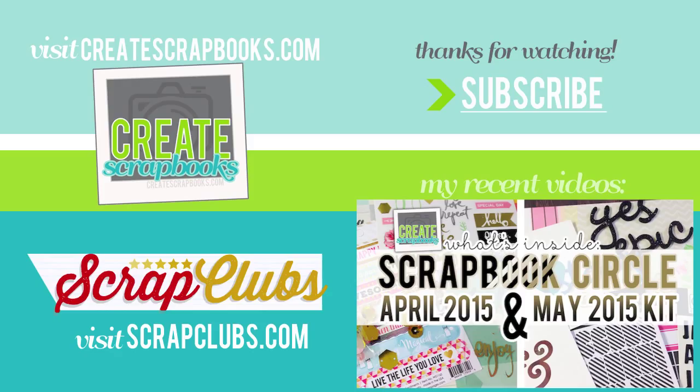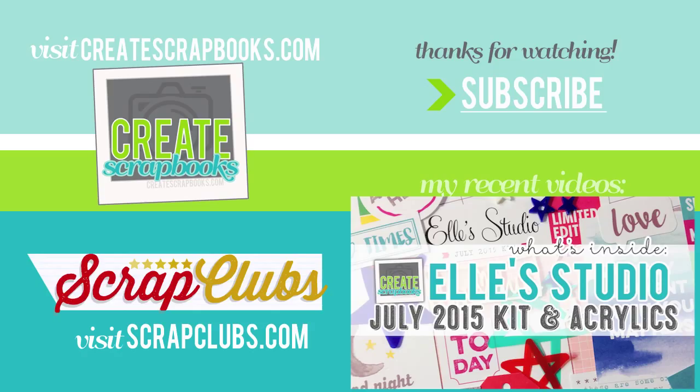Thank you so much for watching and subscribing to Create Scrapbooks. I really do put a lot of time and effort into my videos. I hope they help you determine what kind of kit you'd like to purchase. Leave me a comment, say hello, and see you soon with another video. Thanks guys!